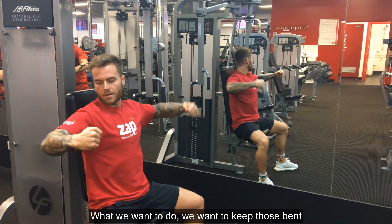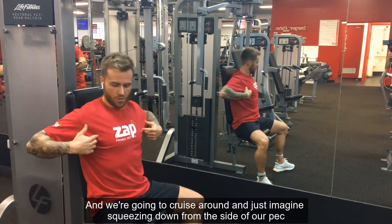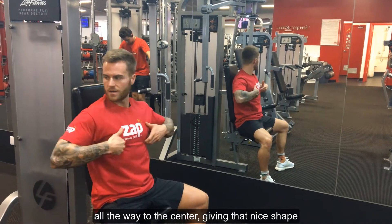What we want to do is keep those elbows bent, because when we bend our elbow you're really going to incorporate your outer pec. We're going to cruise around and just imagine squeezing down from the side of our pec all the way to the centre, giving them that nice shape.